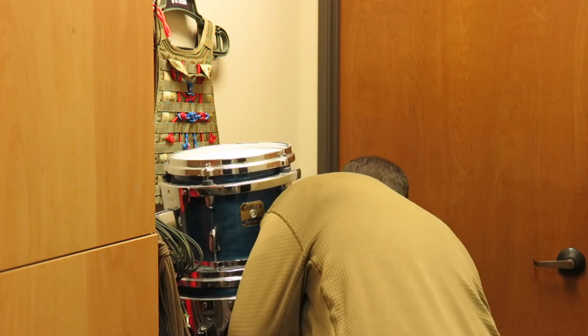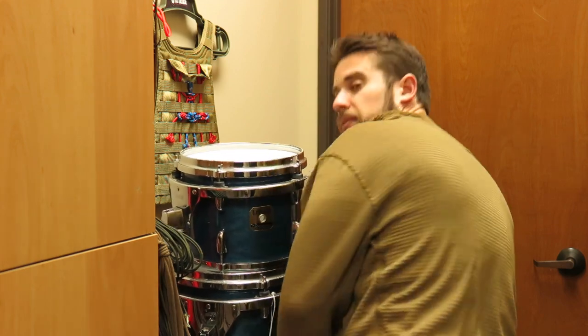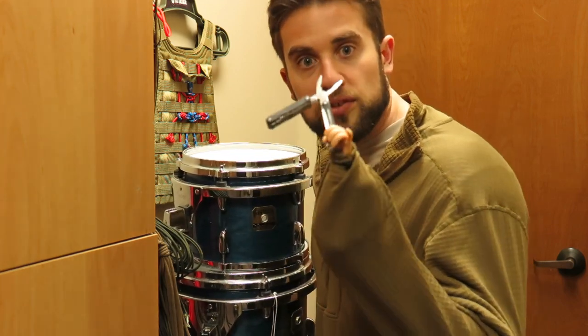Hey man, hand me a multi-tool. Here you go. No, not that one, man. I'll get one. What's wrong with this one? Because they make my hands look small. I already have enough problems finding gloves that fit.